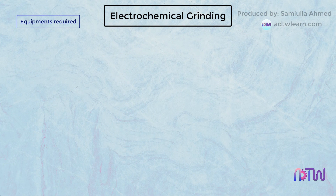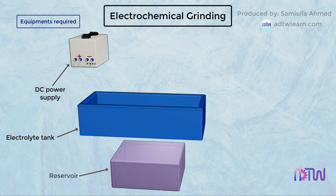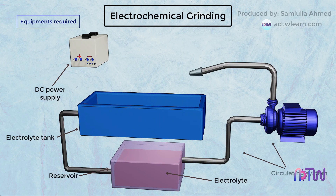Electrochemical grinding requires the following parts: DC power supply, electrolyte tank, reservoir, electrolyte, circulating system, nozzle, and grinding wheel.